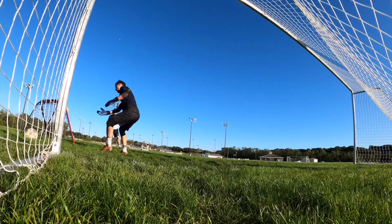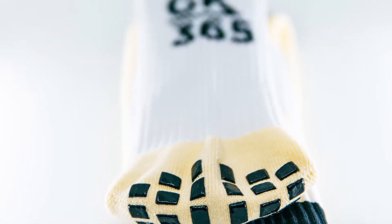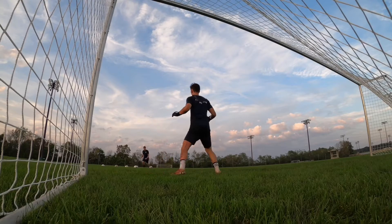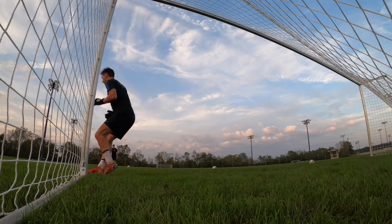Additionally, we've used them on turf and grass and they do great in both those conditions as well. The design on these socks features a white sock with black agility pads on the bottom, and we have this GK365 logo stitched onto the back of each sock for a really nice aesthetic design.